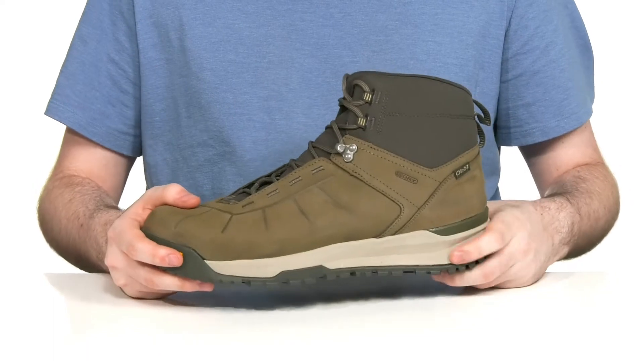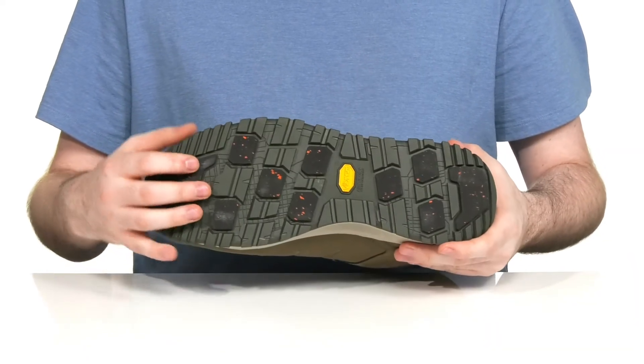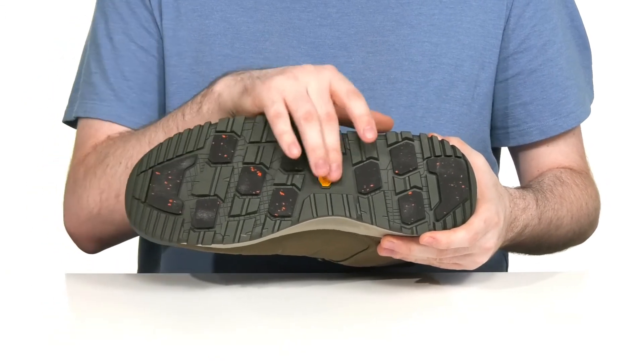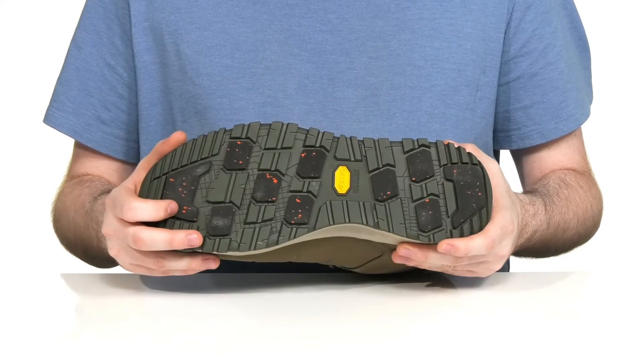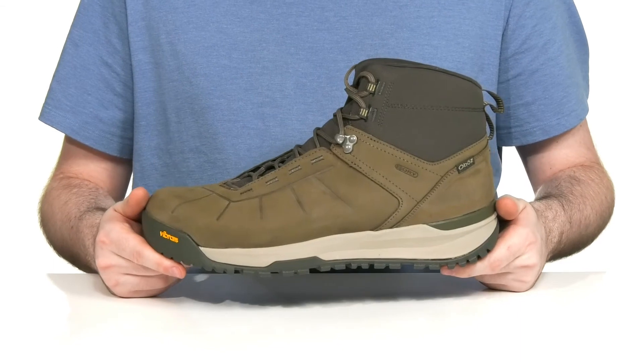Underneath, the midsole is EVA adding some extra responsiveness and shock absorption with every step. The outsole features the Vibram Arctic Grip AT outsole made with sustainable and durable rubber with little pads that help grip onto ice and snow to keep you steady and on your feet.